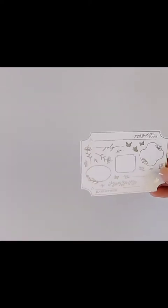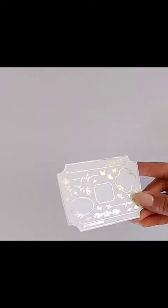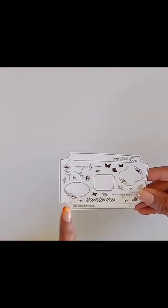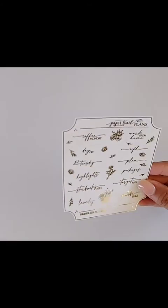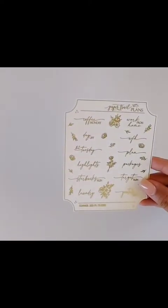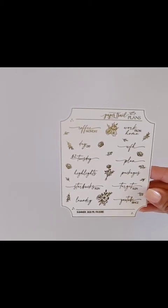Here is my order — it comes in a little baggie. First, the July shop freebie: it's super pretty, comes on a white matte paper with silver foil — so so pretty. Look at the cute deco: butterflies, little flowers, and even tiny star sparkles. They're so tiny but they're stickers so you can use them! And then we have the PR freebie on a clear paper in gold foil — so pretty. I love all the scripts on this sheet: target run, Starbucks run, laundry, two dollar Tuesday. Such good scripts!